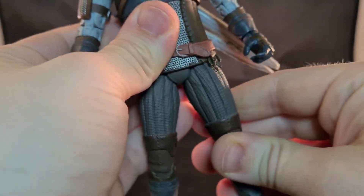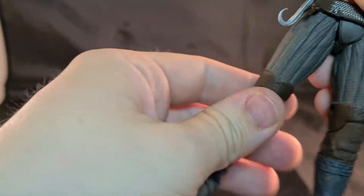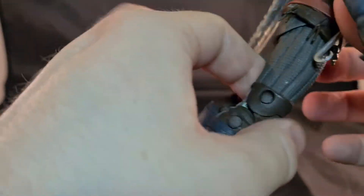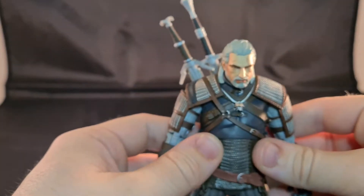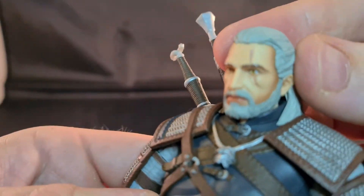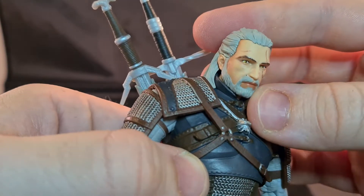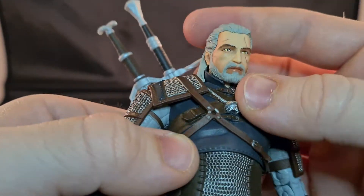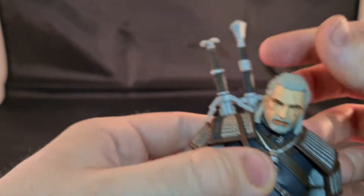It feels robust — not stiff, but solid. It can lean forward as well. He has double knee joints, though not too much movement back. Looking at his face, it's a nice paint job with good work on the beard and the hair.